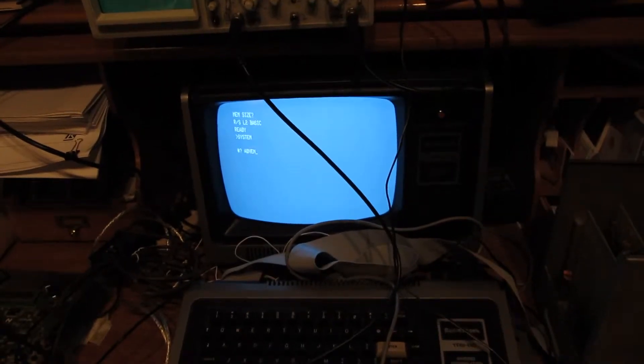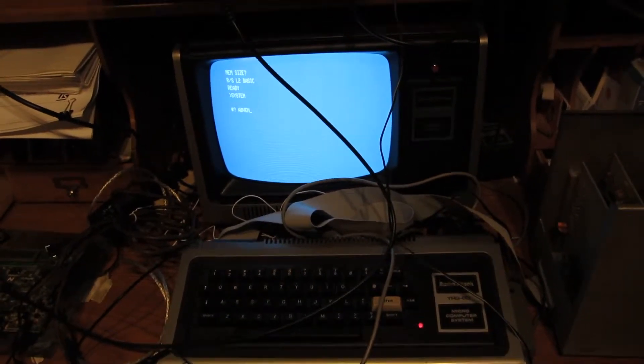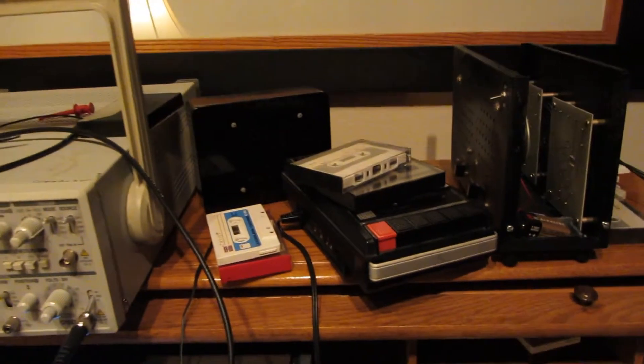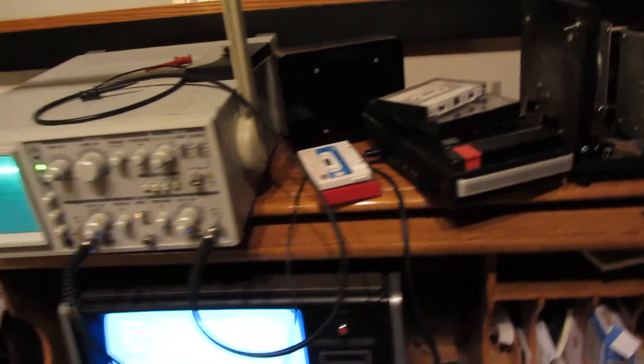What I want to show you today is my old TRS-80 that I bought in 1979. It's over 30 years old. Anyone caring to watch this video would remember that the TRS-80 had a cassette drive that loaded the programs — that was before we had floppy disks or anything.